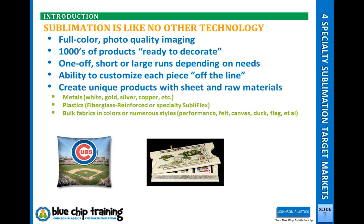How is sublimation different from screen printing, vinyl, pad printing, or engraving? Well, there's the full-color photo quality imaging. There are a lot of products ready to decorate — we're looking for polyester-coated or polyester-based products, no exceptions. There are products made specifically for the sublimation market, of course, from polyester shirts to polyester-coated ceramic mugs to plaques and all sorts of things. And there's also the ability to customize and create new products.